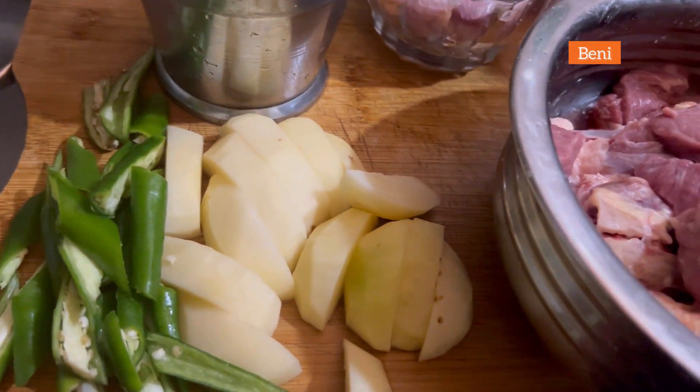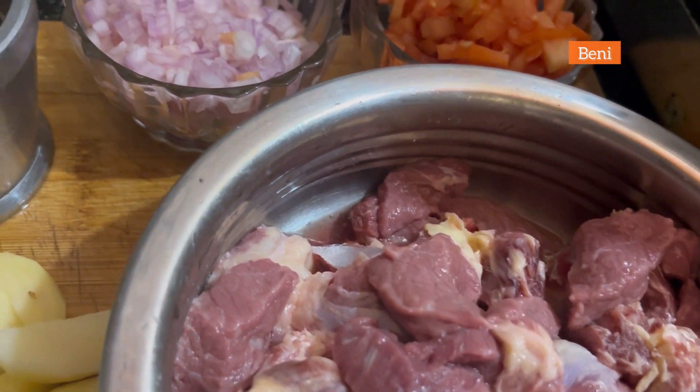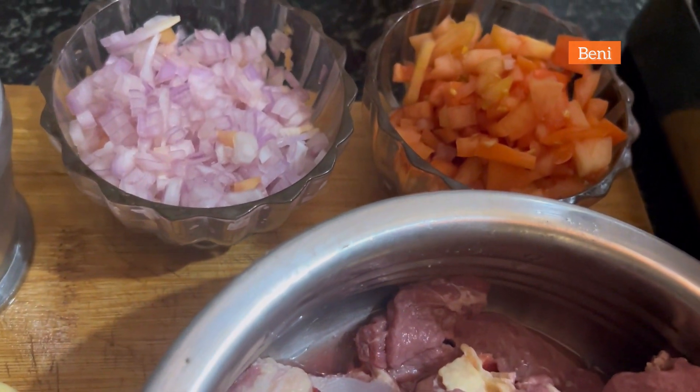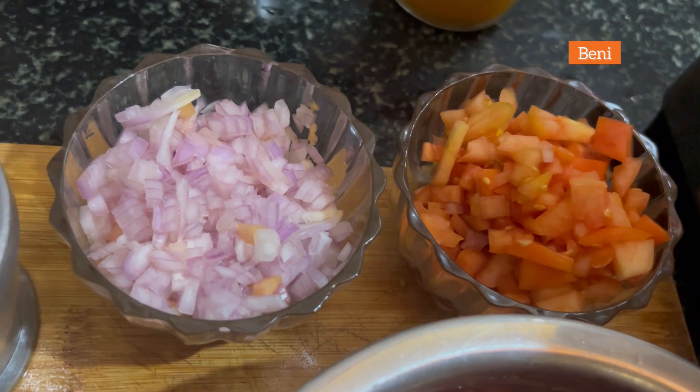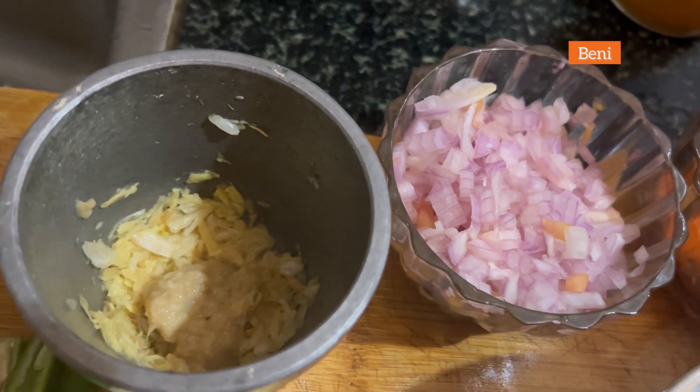Hi everyone, welcome back to my channel. Today I'm going to show you how to cook a very delicious beef curry in a cooker. These are the ingredients which I'll be using for cooking, which I have kept ready. So let's start.